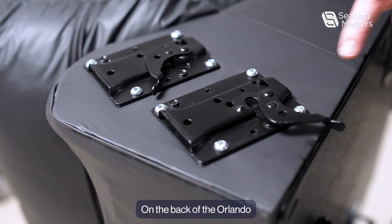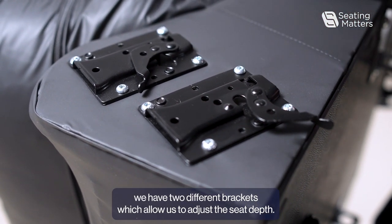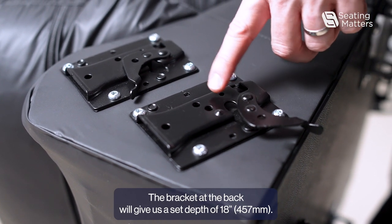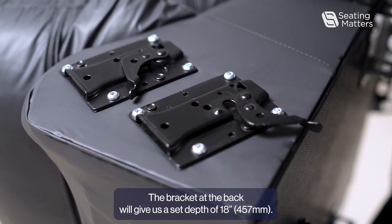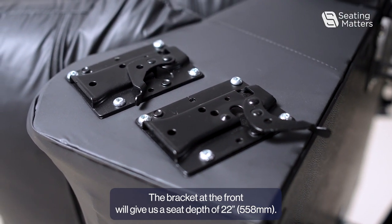On the back of the Orlando, we have two different brackets which allow us to adjust the seat depth. The bracket at the back will give us a seat depth of 18 inches. The bracket at the front will give us a seat depth of 22 inches.